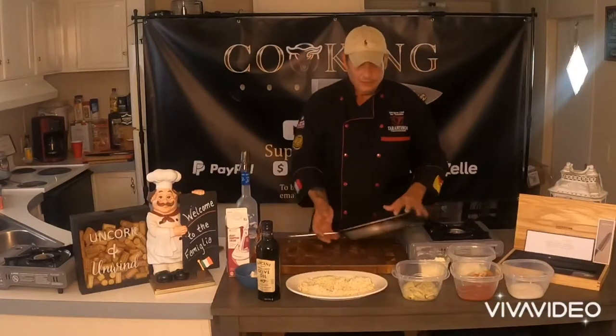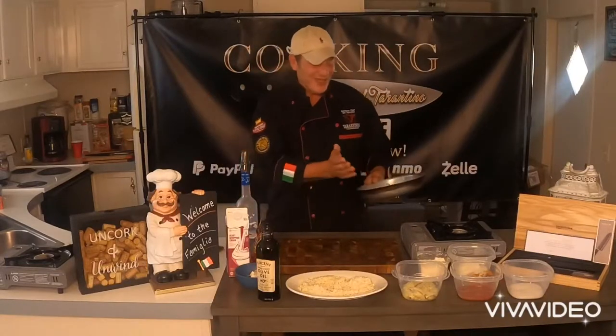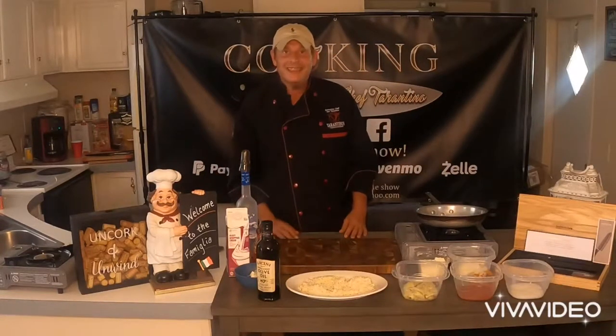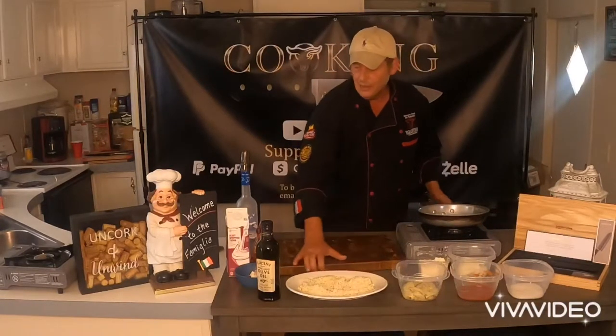In the beginning, start off following some of these basic recipes, and then just start adding stuff to it — whatever you feel, whatever your palate is inspiring you to do. So what we're going to do is add a little olive oil.